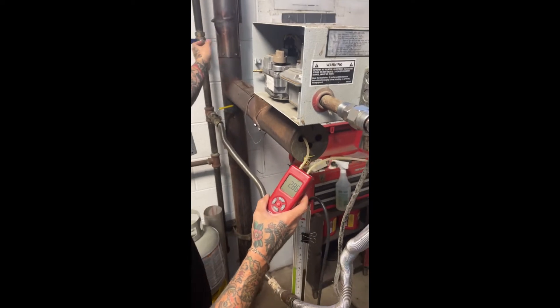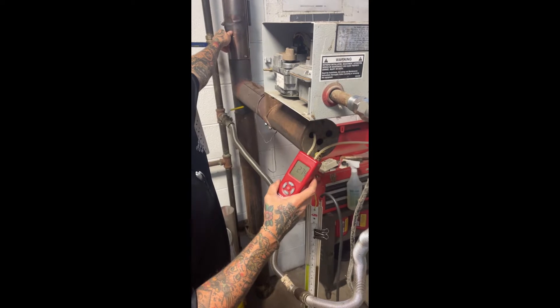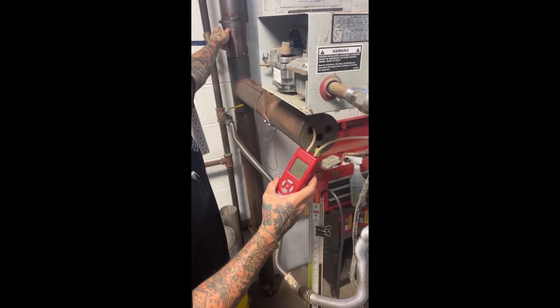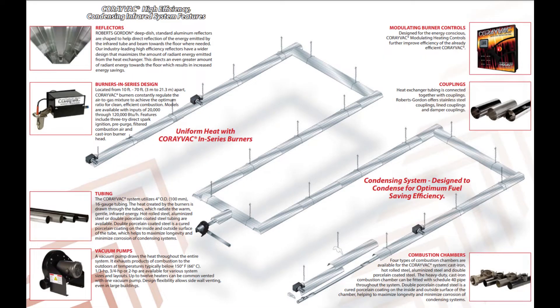CoriVac by Robert Scorden is a designed heating system typically with multiple burners in series, and the combustion air for all the burners is driven by a vacuum pump at the end of the system. You can see an example of a CoriVac system here in this picture. Your system will not be identical to this as all systems are designed specific to the building they are in, but vacuum specifications do not change.